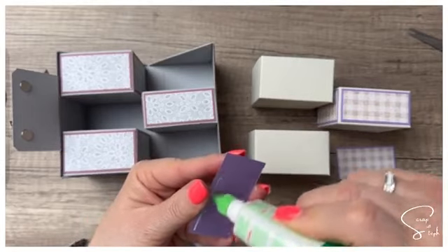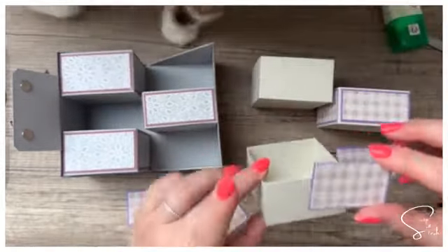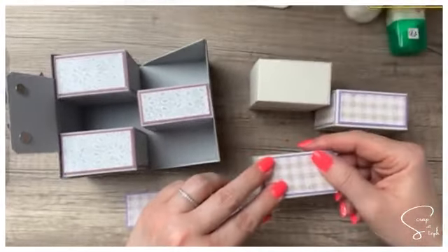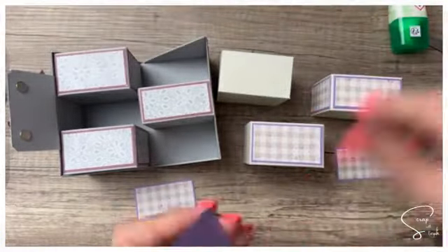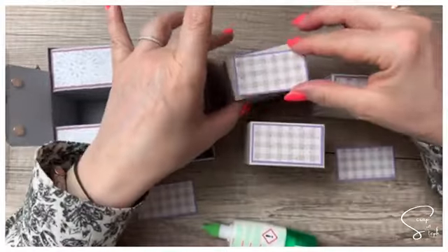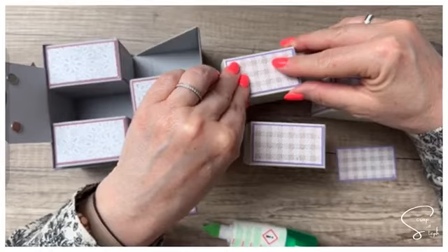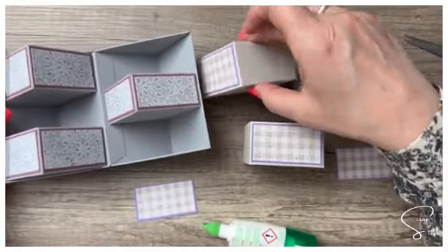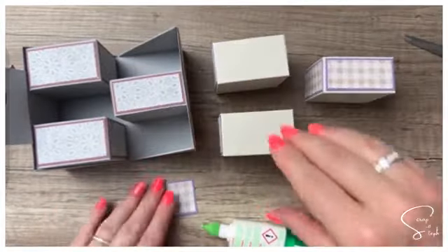C'est cool si vous comprenez ce que je raconte — j'ai pas forcément l'impression d'être hyper claire, étant fatiguée. On choisit notre côté préféré. On met celui-là ici, et celui-là sur l'autre boîte. Si on visualise comme ça, on met un ici, puis on tourne et on colle les deux autres. C'est pour que vous visualisez bien par rapport au projet — c'est beaucoup plus facile de se rendre compte de ce qu'on fait.